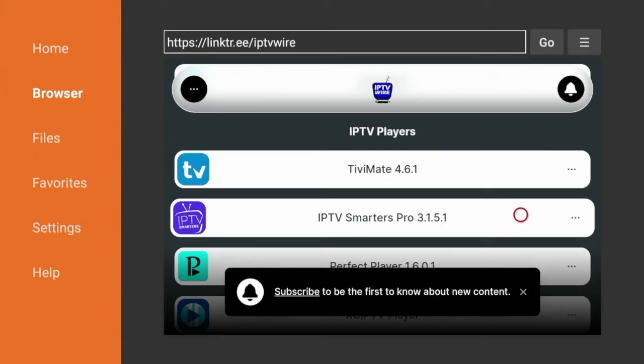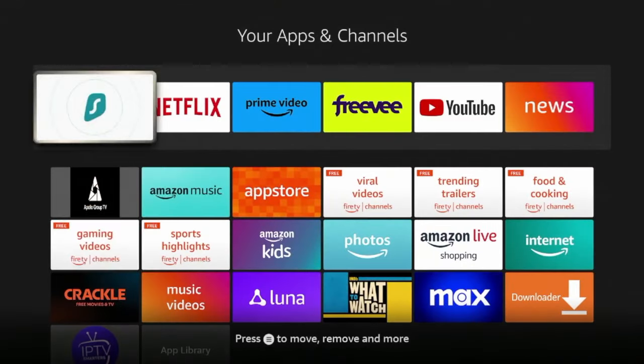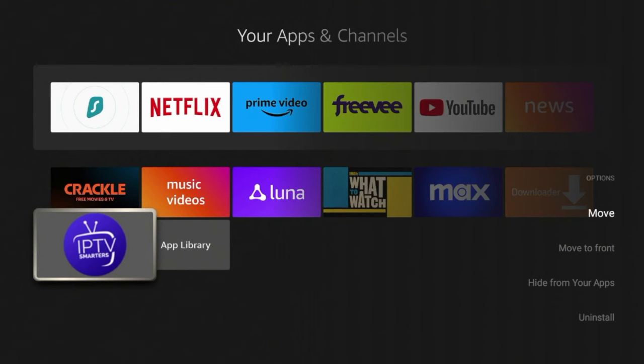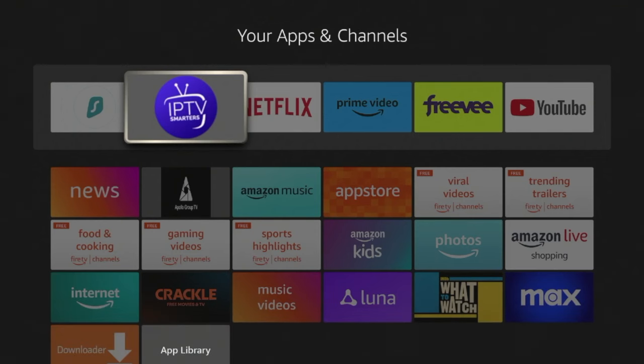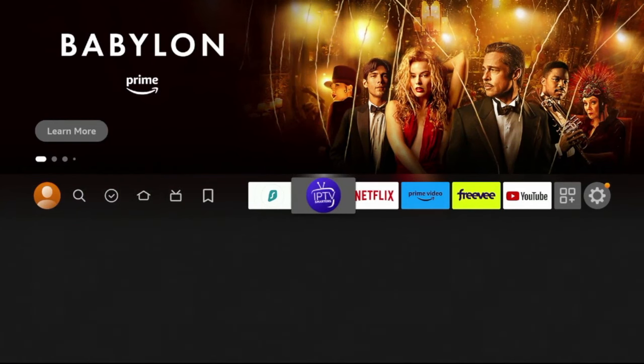Now hold down the Home button on your remote and click Apps. Click the Select button with the three lines, click Move, and move IPTV Smarters wherever you want on your app list. Click OK to drop it, then click the Home button. IPTV Smarters is now installed, so let's launch it.